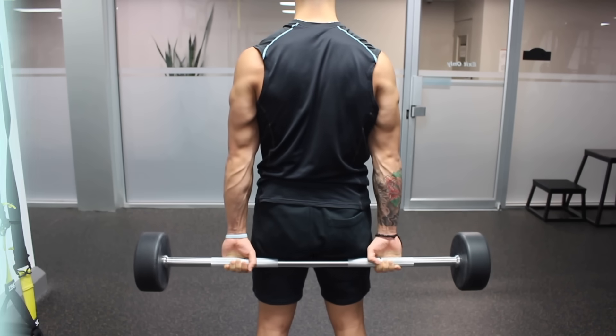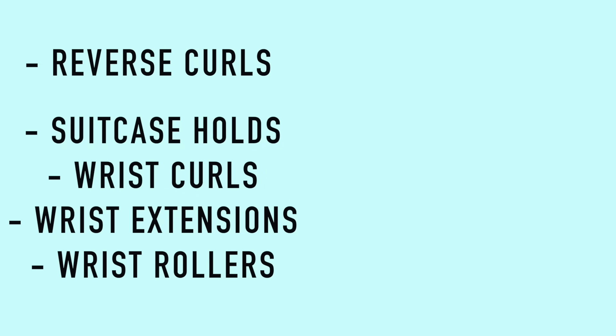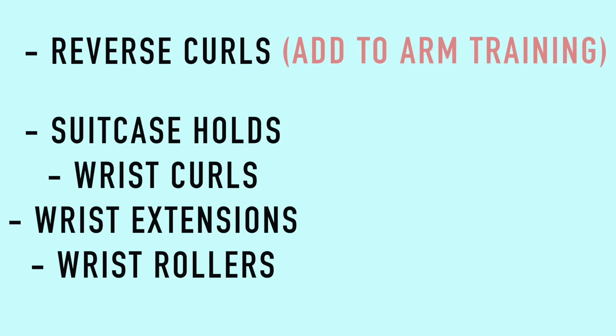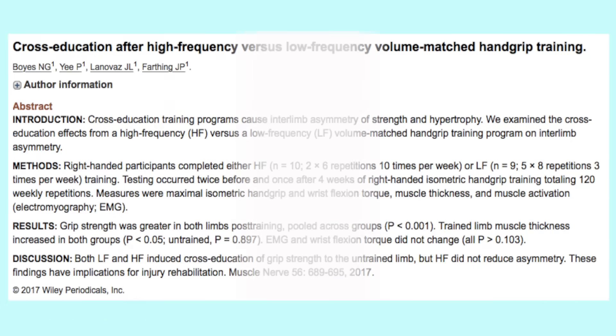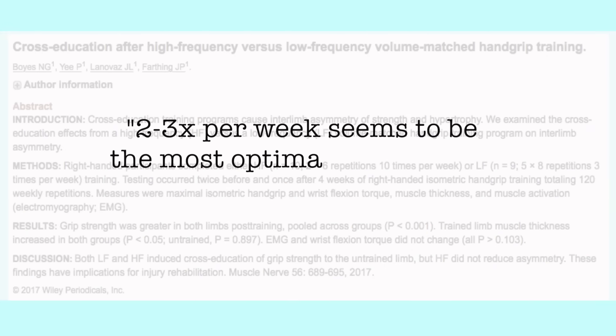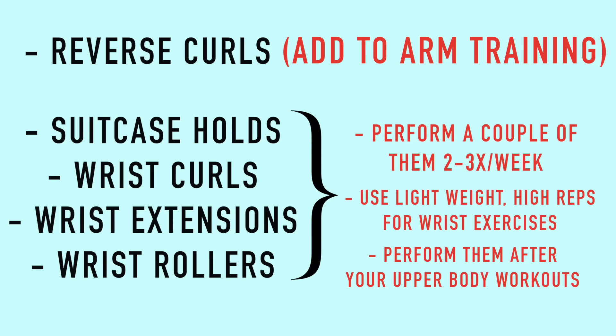As for how to integrate forearm training into your current workout routine, I'd suggest the following: add reverse curls into your current arm training — if you have an arm day or pull day, place it there. For the rest of the exercises, perform a couple of them two to three times per week, as research shows this frequency tends to be most optimal for forearm growth. Use lighter weights and higher reps for wrist movements to avoid initial wrist pain, and perform these exercises after your upper body workouts to avoid fatiguing your grip strength before your workout.